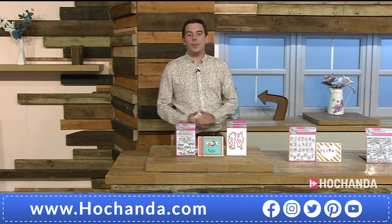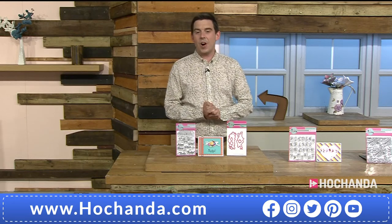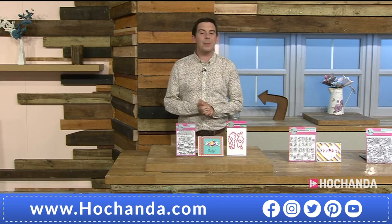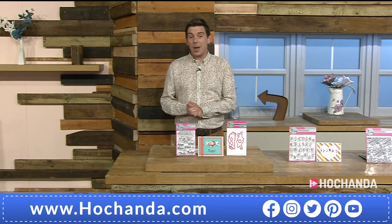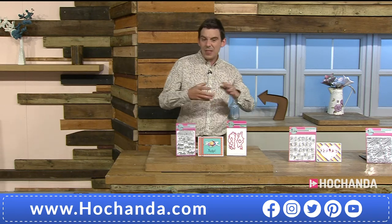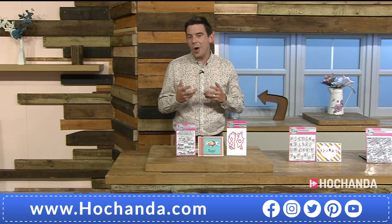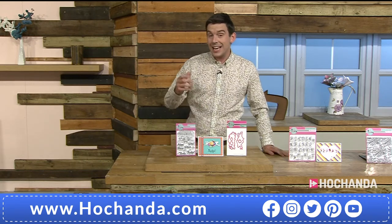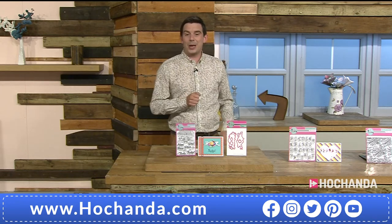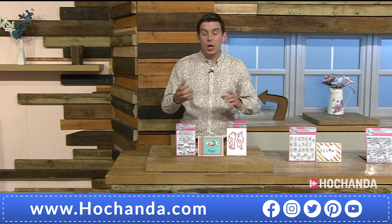Good afternoon, it's one o'clock, which means we've got another brand new supplier joining us to the wonderful family of Hochanda. This time it's Pink and Main, based in the United States — about a six-year-old company that specializes in stamps, dies, papers, and embellishments.